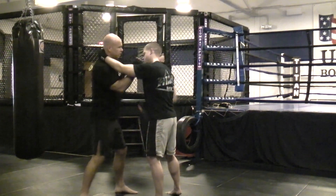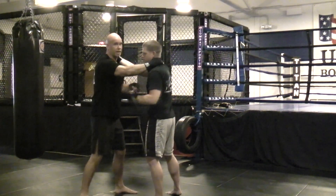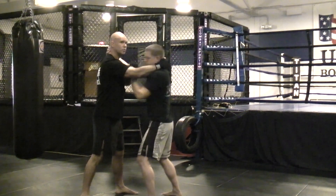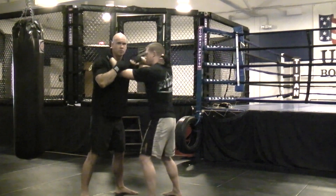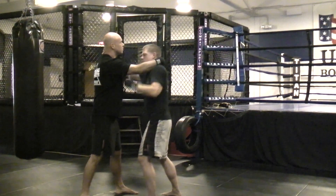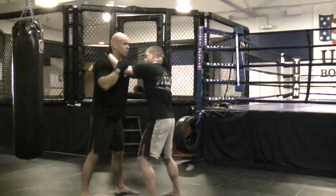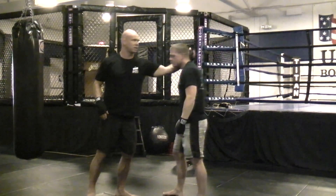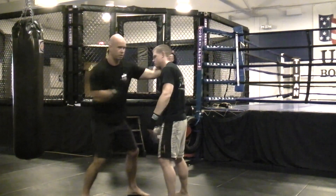One, two, three. One, two, three. One, two, three. Then you switch and your partner goes — one, two, three. One, two, three. One, two, three. And that's what's referred to as hockey punching — grabbing somebody's head in the clinch and throwing your strikes.